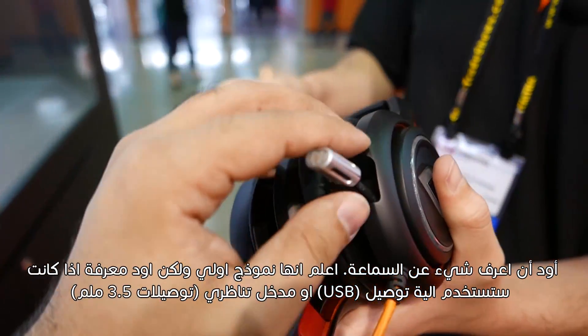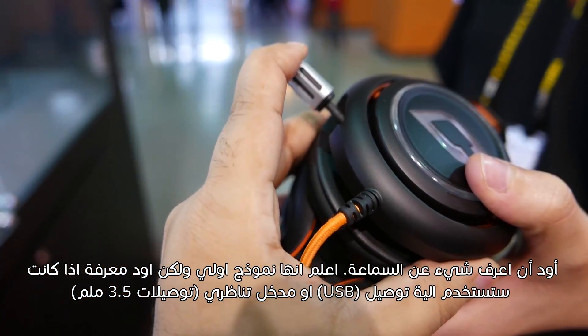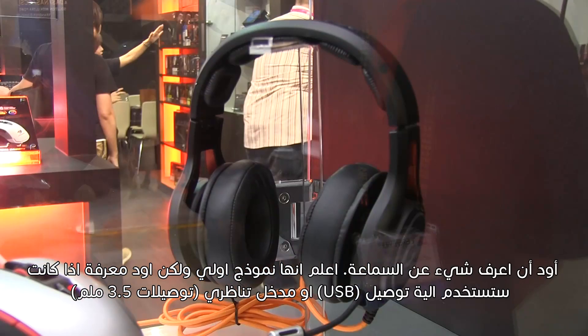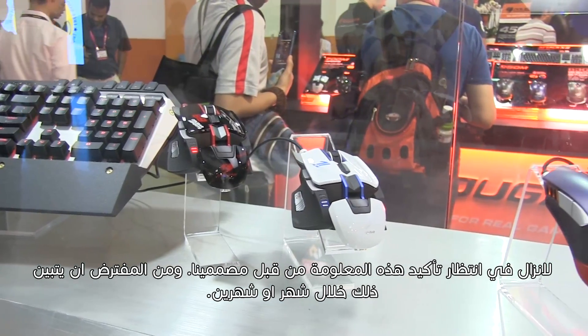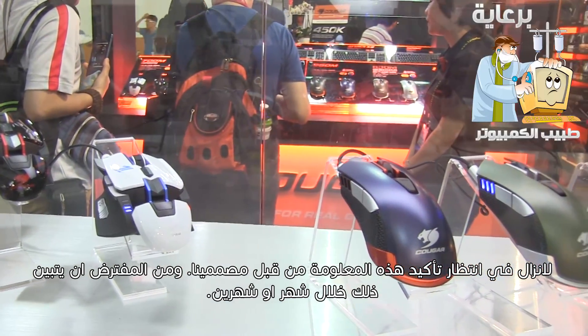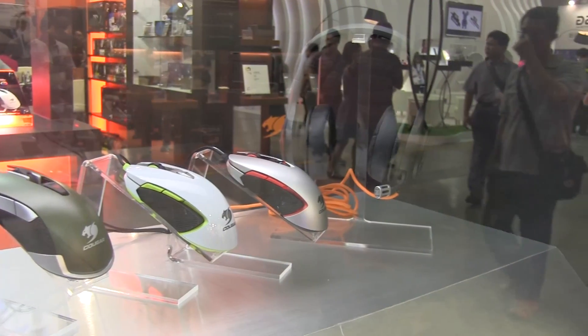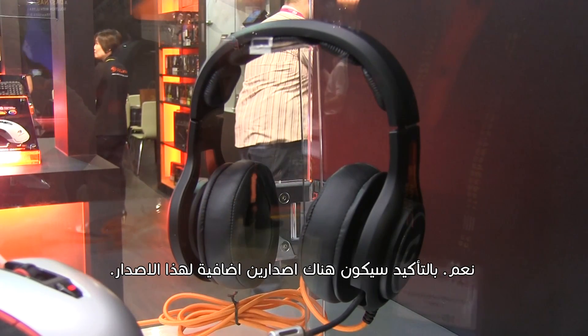In response to a question about whether it will be USB or analog based: confirmation from the designers is still pending, and this information should be available in about one to two months. Definitely there will be more than one model — very likely at least two, possibly three models.